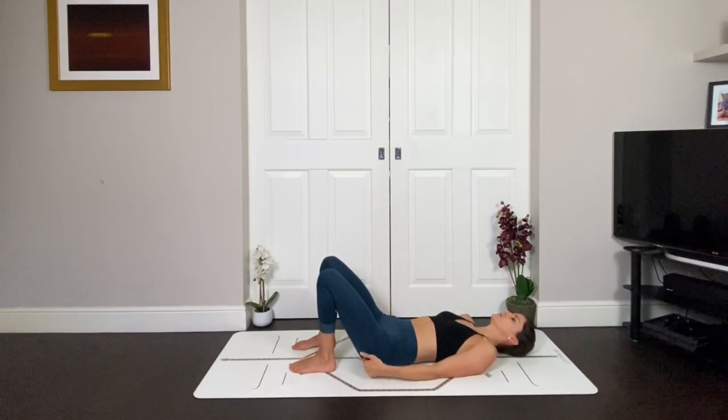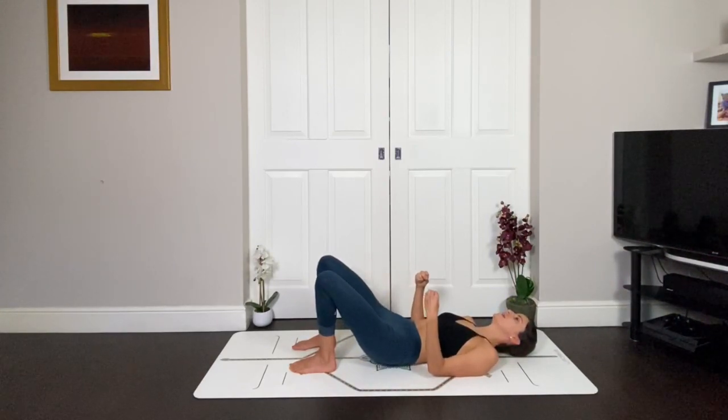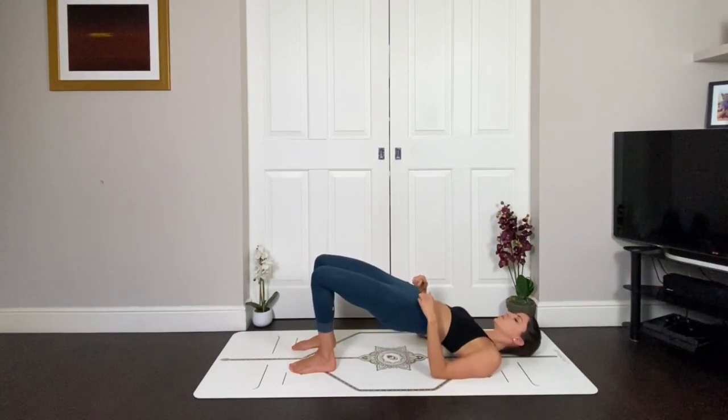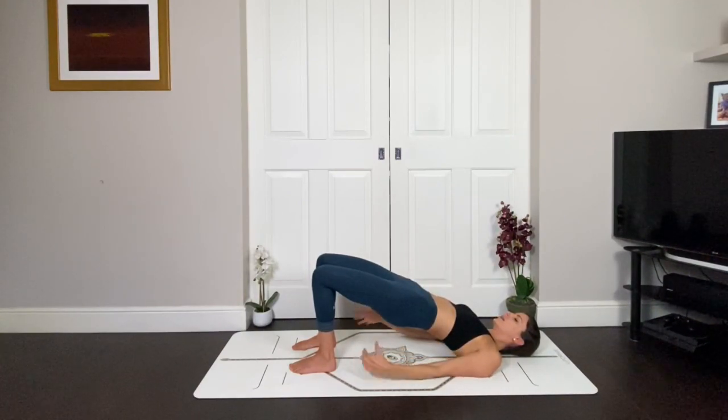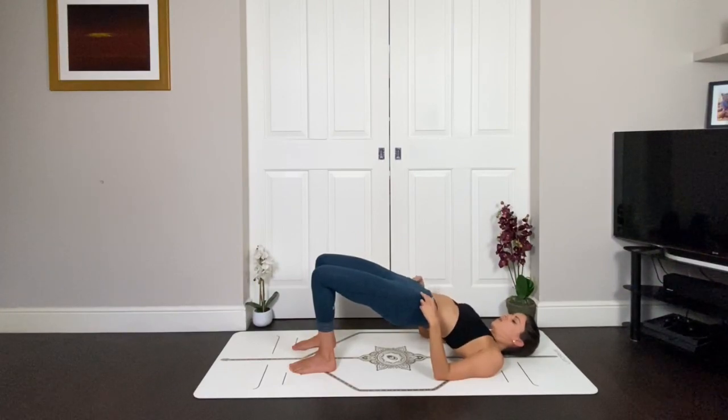Bring your brain into your glutes — sounds a bit weird, but really think about them before you exhale and lift up. So you're lifting from your glutes. At the same time, engage the core. Think about the core like a diamond: draw in the hip bones towards each other, lift the pelvic floor, draw the ribs in, and hug the lower belly up and in. Keep squeezing from the glutes and notice this nice stable neutral pelvis. Don't let the ribs flare — draw it down. Hug everything in.